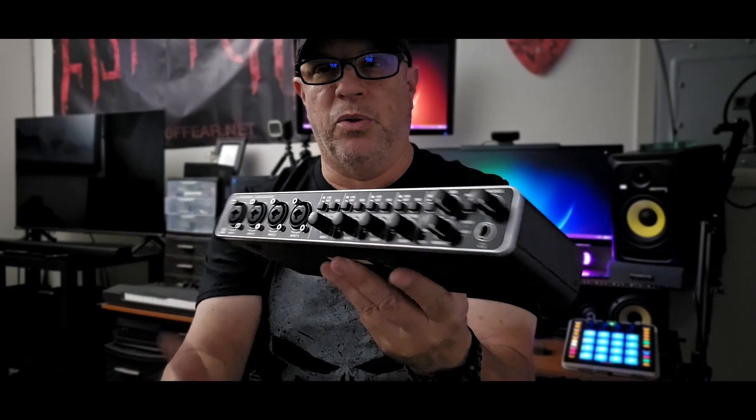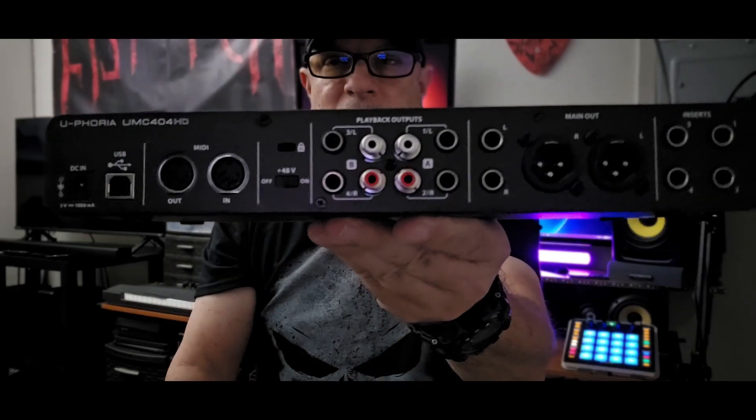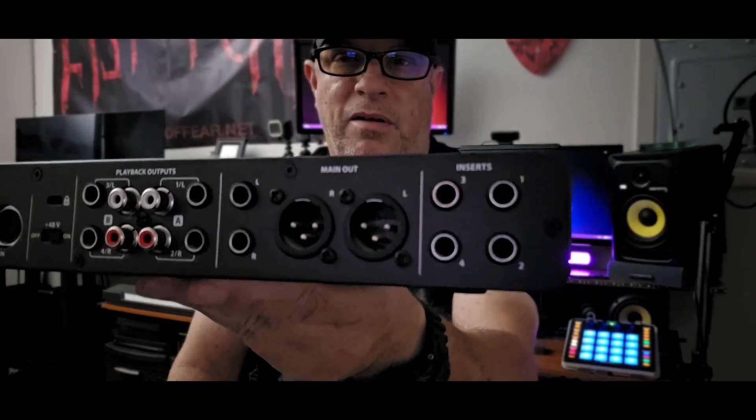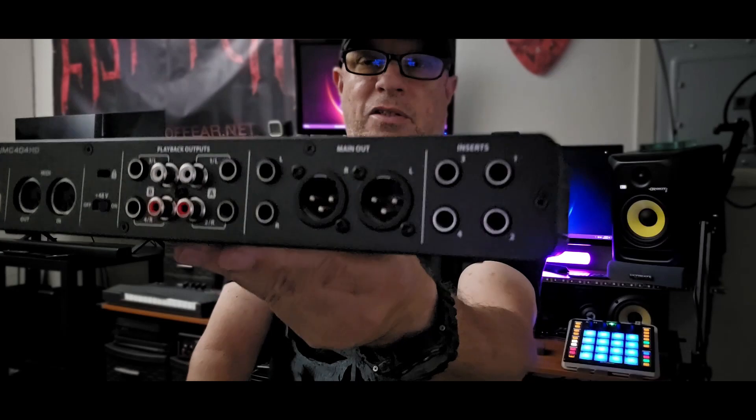You also have line and instrument buttons for each channel, and it has 48V phantom power - the Sterling has 48V phantom power as well - to run condenser microphones that require 48-volt phantom power. This unit is really cool: you've got your stereo/mono button, your phones volume, mix volume, and main out volume. And look at the back of this - look at all the features back there. It's a really, really nice device.